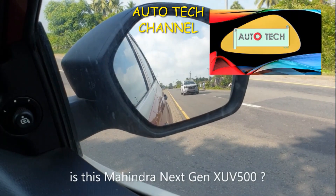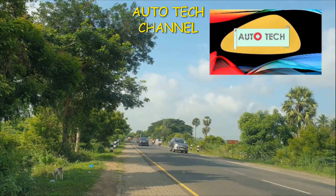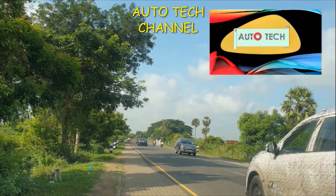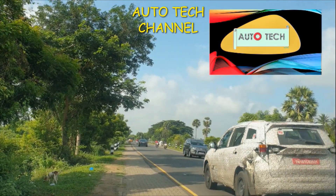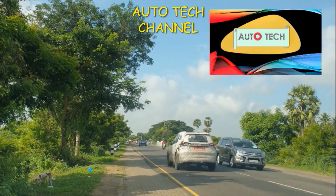This is a second time I spotted this XEV5WO, and I definitely confirmed this is a XEV5WO because of its design, which is similar to what the current XEV5WO is offering.